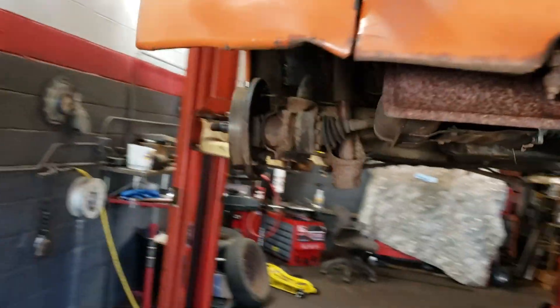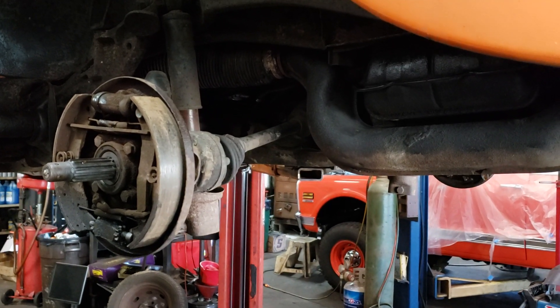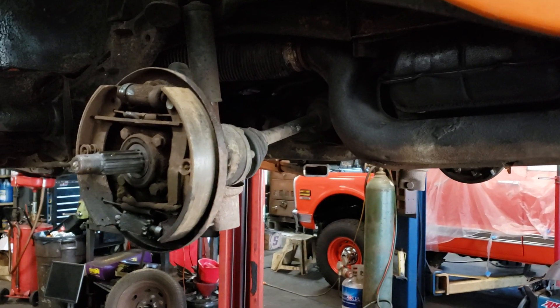Good news is I ordered all the brakes off Rock Auto for like 90 bucks total. Actually more than that — I ordered tie rods too, because guess what? It needs tie rods.